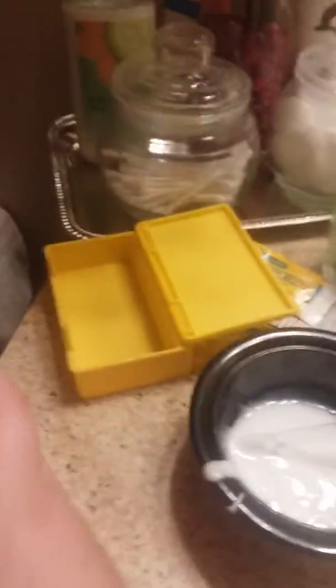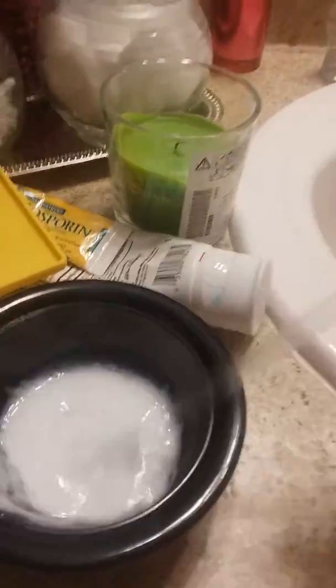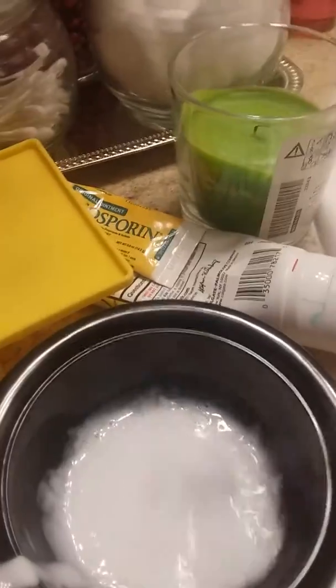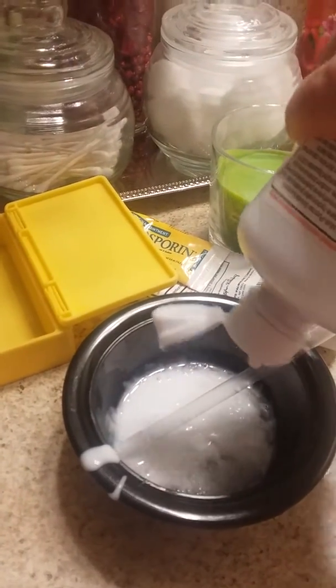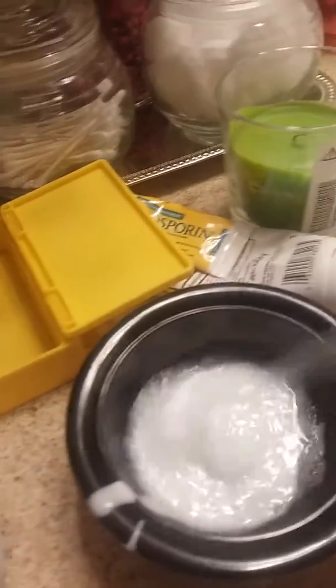Maybe I should just add some more contact solution. Okay, let's try that. Got a little more stickier, but I'll try adding a little more. Okay, do some more mixing.